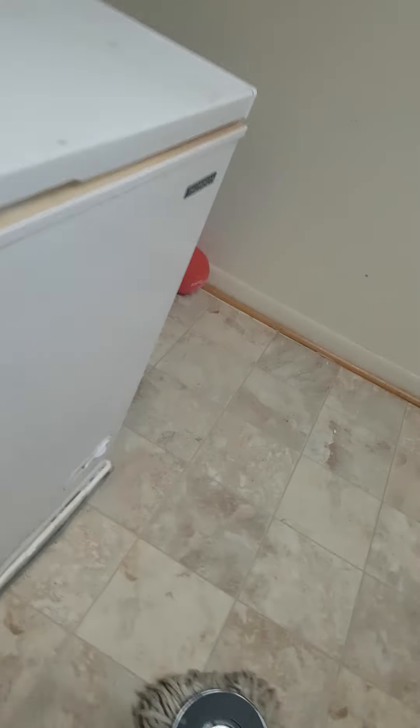I was just charging my phone and I was bored, and I didn't want to clean it alone, so I decided to make a tutorial on this. I'm just gonna grab all the coffee. I'm gonna clean the freezer, then open the freezer.